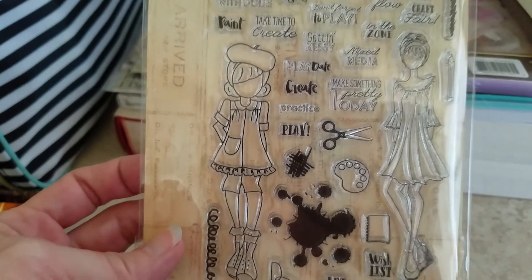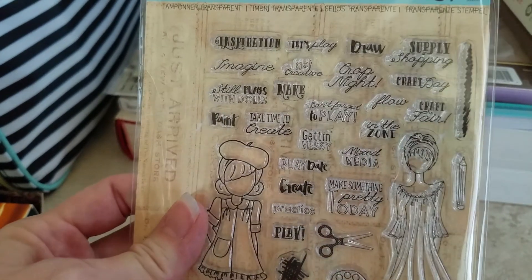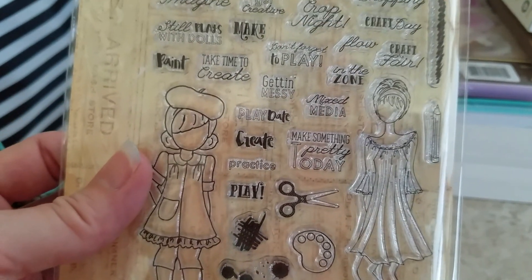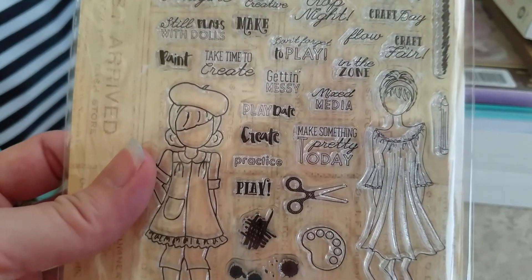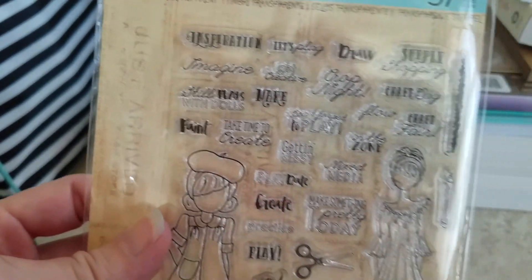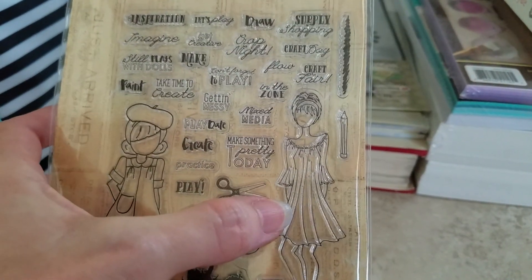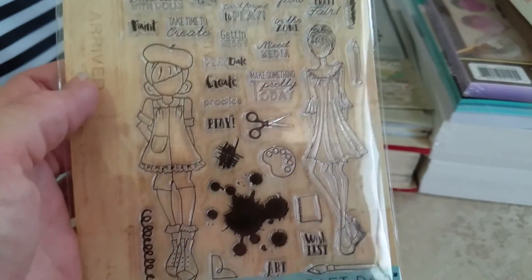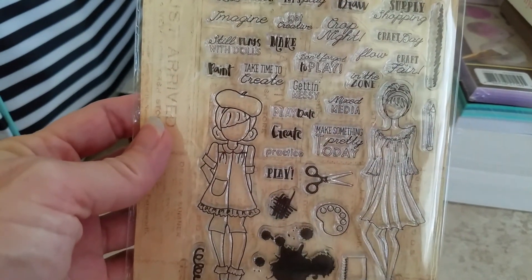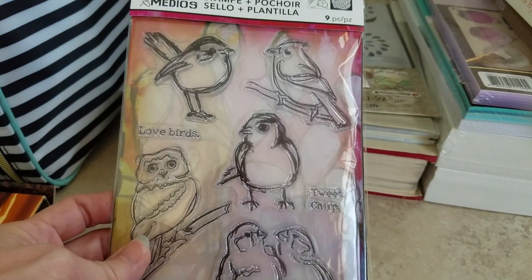Also from Michaels, I found this stamp set — it's my favorite of all the sets she came out with. I just love this one with the artsy girl and all the sayings that I'd be able to use a lot: getting messy, mixed media, make something pretty today, play, practice, take time to create — all those fun things. This is for the planner, which I don't have, but it's one of my favorites of her stamps and I'm glad it comes in a smaller size too. So that's the one I got, but they didn't have a lot of stamps there, so these were my two favorites.